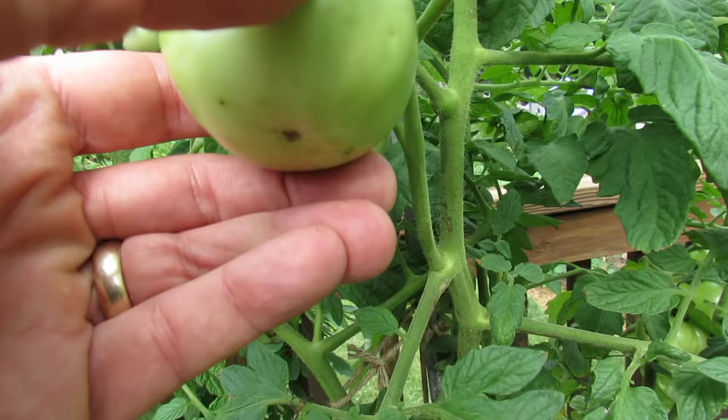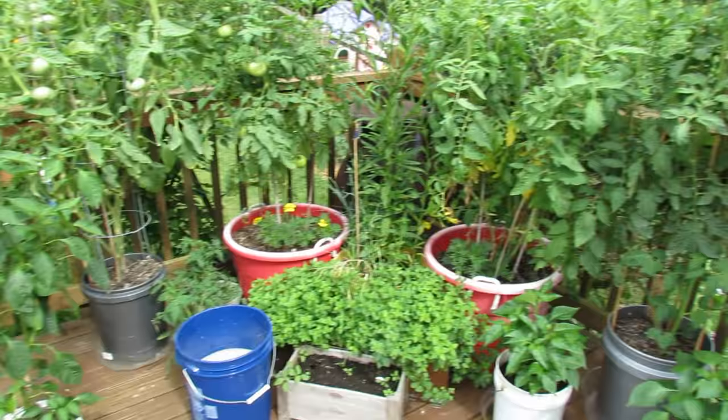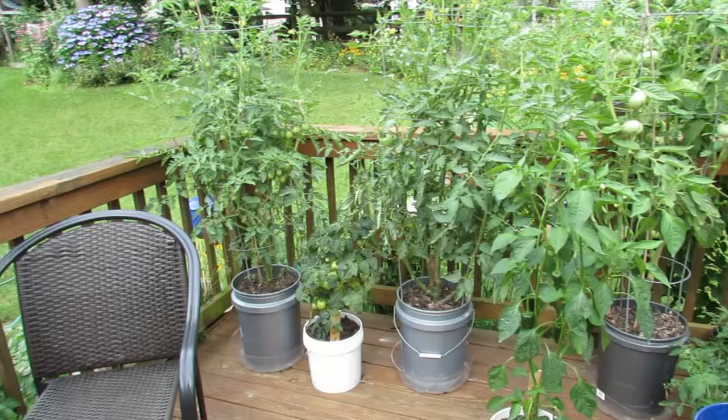Blossom end rot happens because your tomato isn't utilizing calcium efficiently. That can either happen because you don't have enough calcium in your container soil or in your ground, or there's watering issues and the root system can't use the calcium that's there. Either case, you want to treat it by making sure you're watering regularly, but you also want to add calcium to your plants. Blossom end rot seems to happen more for me in my container tomatoes because the plants just suck the nutrients out.